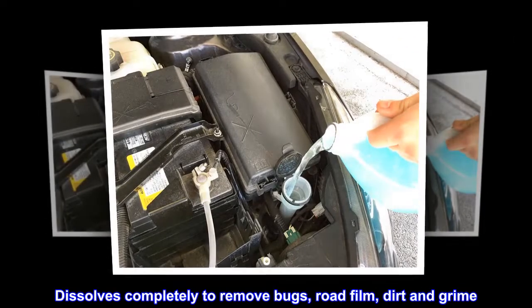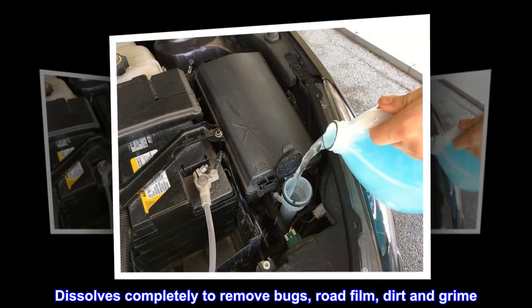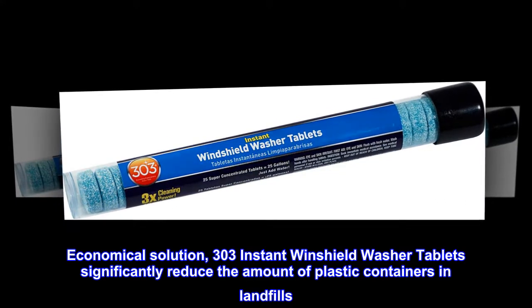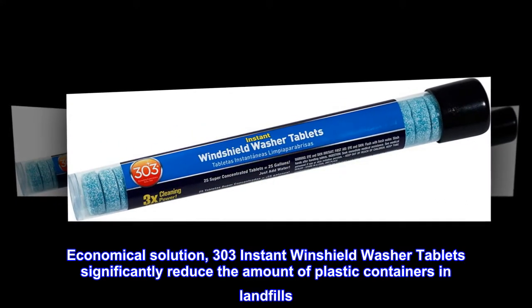Dissolves completely to remove bugs, road film, dirt and grime. An economical solution — 303 Instant Windshield Washer Tablets significantly reduce the amount of plastic containers in landfills.